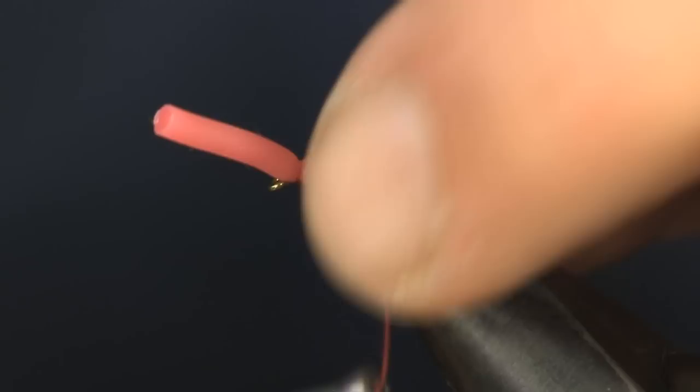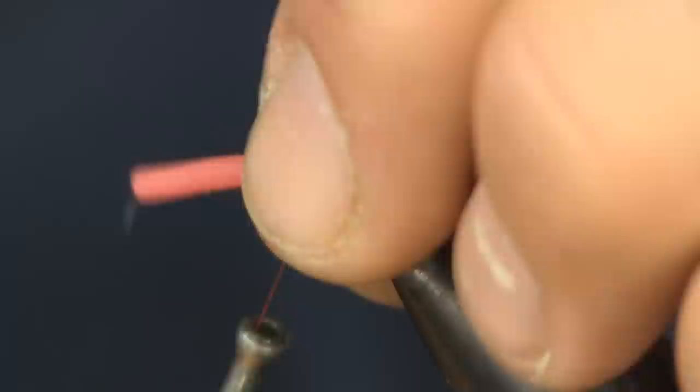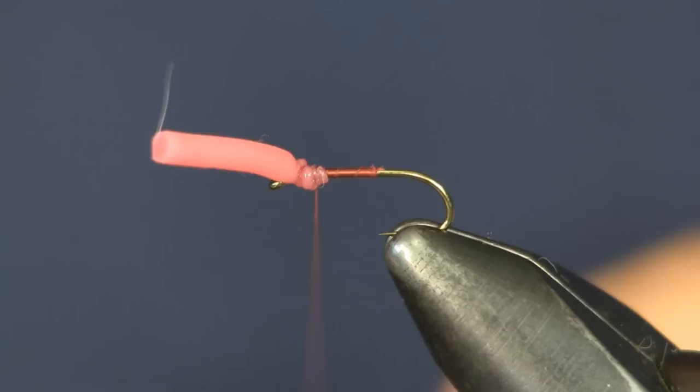You need to wrap it down loosely. If you wrap this tightly it'll break it off — I'll show you on the back end what I mean. If you wrap it a little tighter it'll pop right off on you. So you want to keep it pretty loose. You can see I've wrapped it right up to the eye; it's no problem crowding the eye here. Next I'm going to whip finish this off and cut my thread.